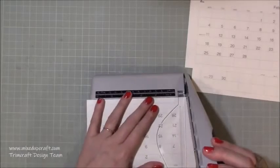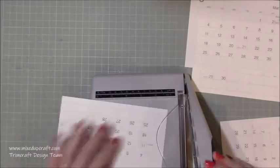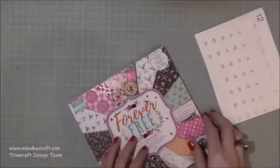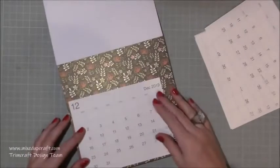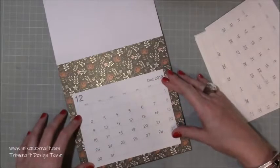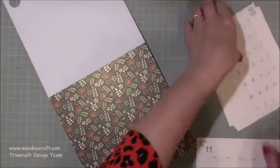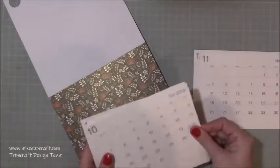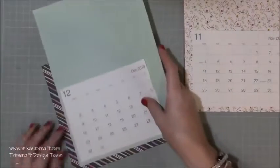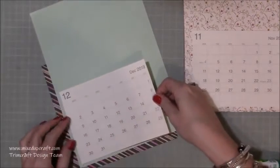I've pulled all the actual month pages out and I'm cutting them down. My final size is six and three-quarters by five and a quarter inches. You can see them just cut down so they're all the same size. Then I'm bringing in the eight by eight Forever Free pack and I use the full eight by eight sheet — I don't lose any of that print and I don't cut into it at all. I'm just playing around to see how that's going to look. Rather than sticking them directly onto the paper, those sheets — although they're thick — did show through some of the darker images, so I end up matting them on matching plain colored copy paper.